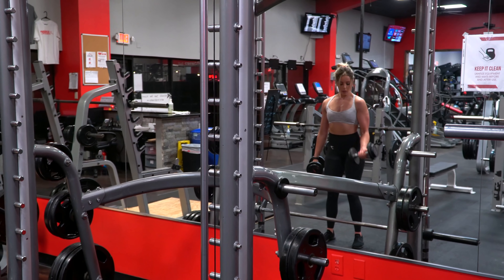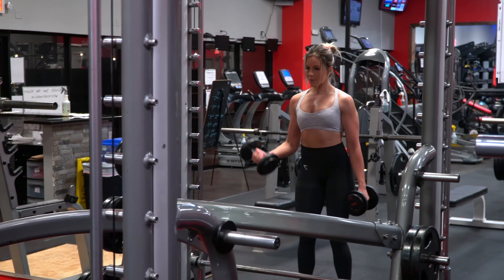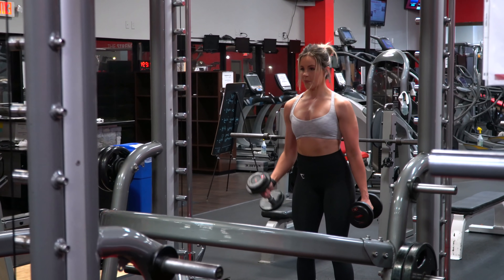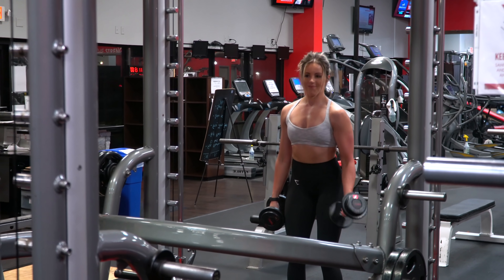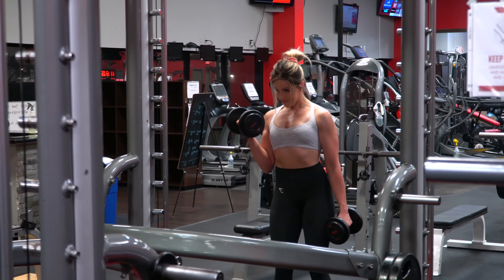Since it's two reps in one, I did set the rep ranges a bit lower than I normally would for bicep isolation work, but you'll see why when you do it. So you want to aim for eight to 10 reps per side each set and, like everything else, up the weight each set if you can.